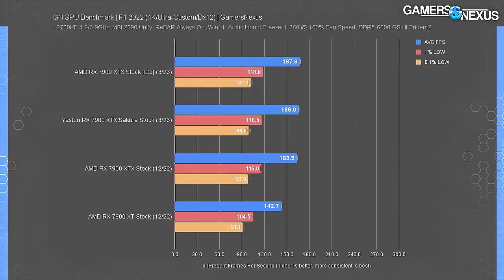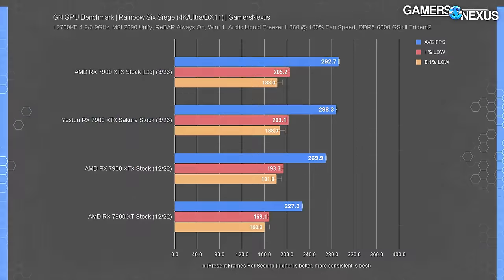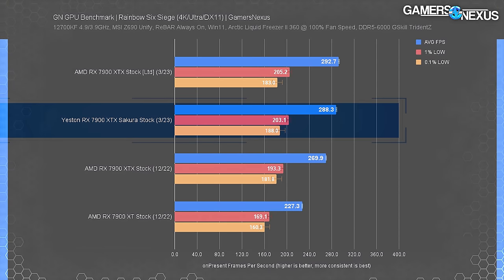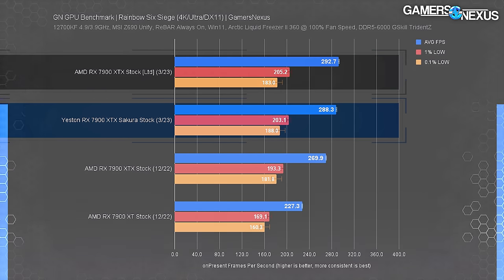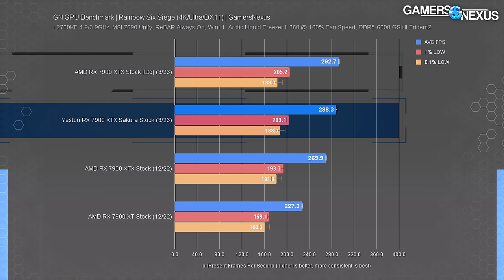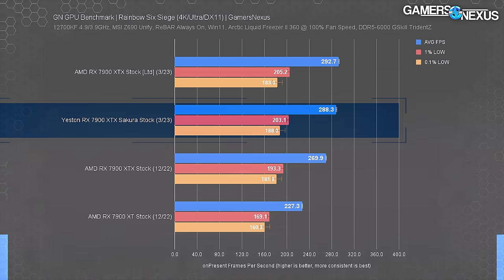At 4K for F1 the outcome is the same - slight uplift from the original launch driver but otherwise about the same. The last one we'll present is Rainbow Six Siege at 4K, where we saw about a 4.4 FPS delta between Yeston and the AMD reference card. That's bigger than some other games but still amounts to only a 1.5% change. It's not worth worrying about gaming performance when picking between these two.